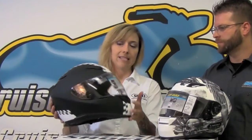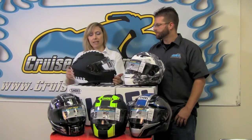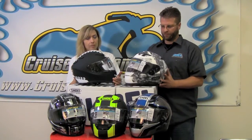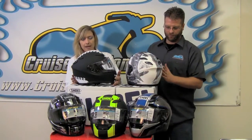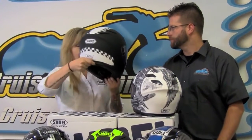Of course we have the intake vents here on the front. A couple of other features like the integrated spoiler, which really helps to keep the helmet aerodynamic especially at high speed. It also has this neat little feature in the back at the bottom that works like a spoiler to keep the helmet from bobbling from side to side at higher speed.